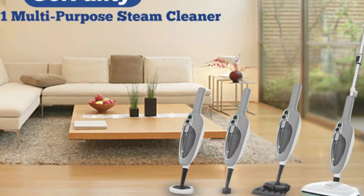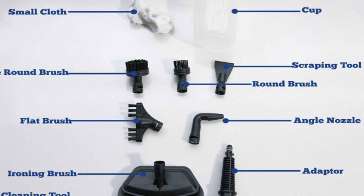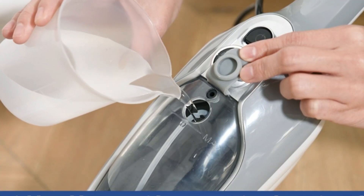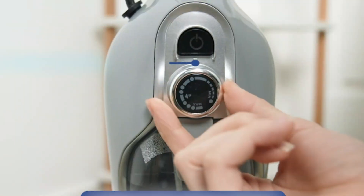Hope you found this video helpful to find out the best steam mop. If you found this helpful, please give a like, comment your valuable opinion and tell us which one is perfect for you, and subscribe to our channel to get the latest updates on different product reviews.